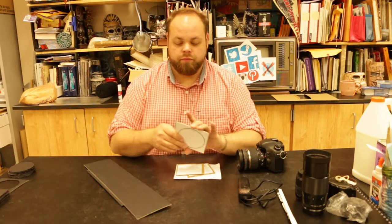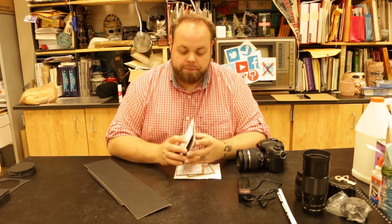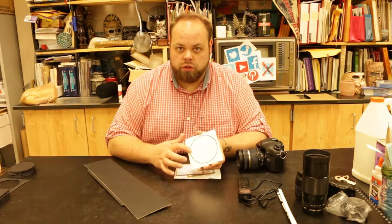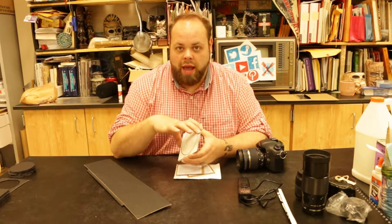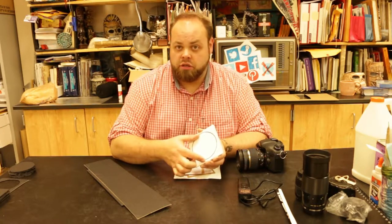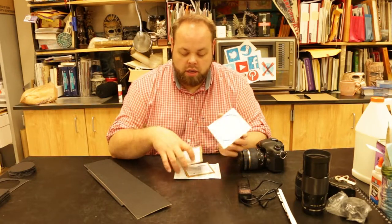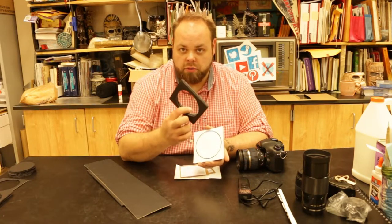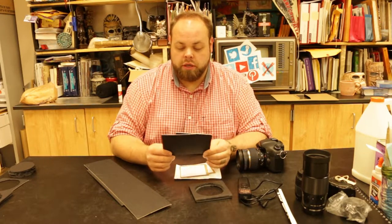I cut some mat board down to 4x4 pieces — this is really for visual demonstration. The mat is cut to four and a half by four and a half inches, with a diameter in the middle just smaller than four inches so it comes right to the edge. I also took some foam core pieces so the final product will sit inside.